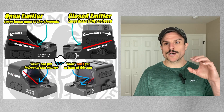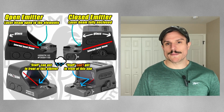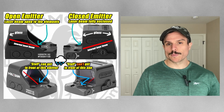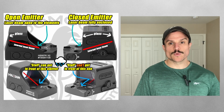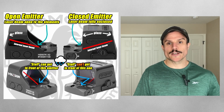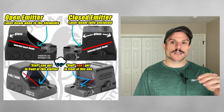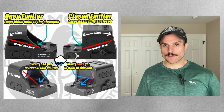The next optics we're going to cover are enclosed emitter optics. Enclosed emitter optics have a protective hood above the optic which protects the laser beam, so nothing can get in the way of the laser and the glass — giving you a little more reliability. For example, if you're carrying outside the waistband, an enclosed emitter would prevent rain or snow from getting between the optic laser and the glass.